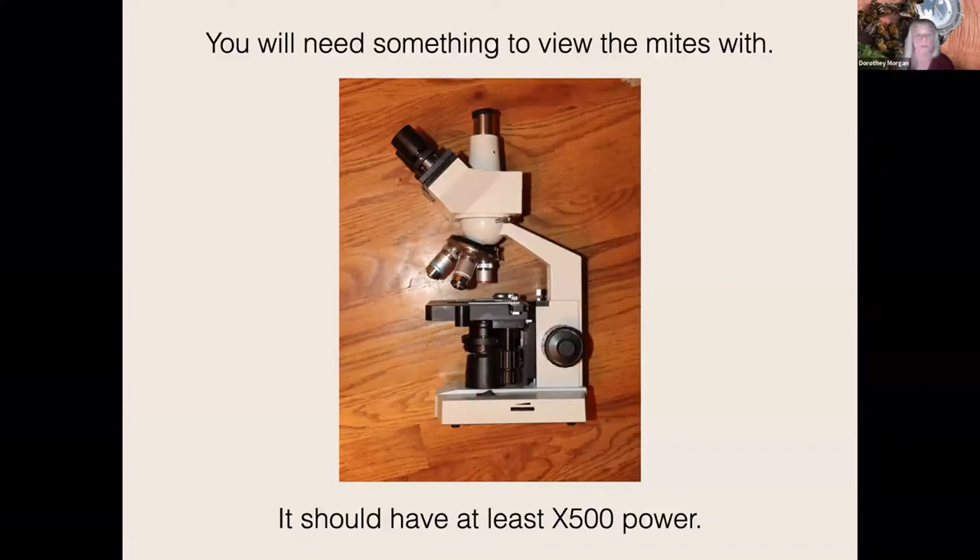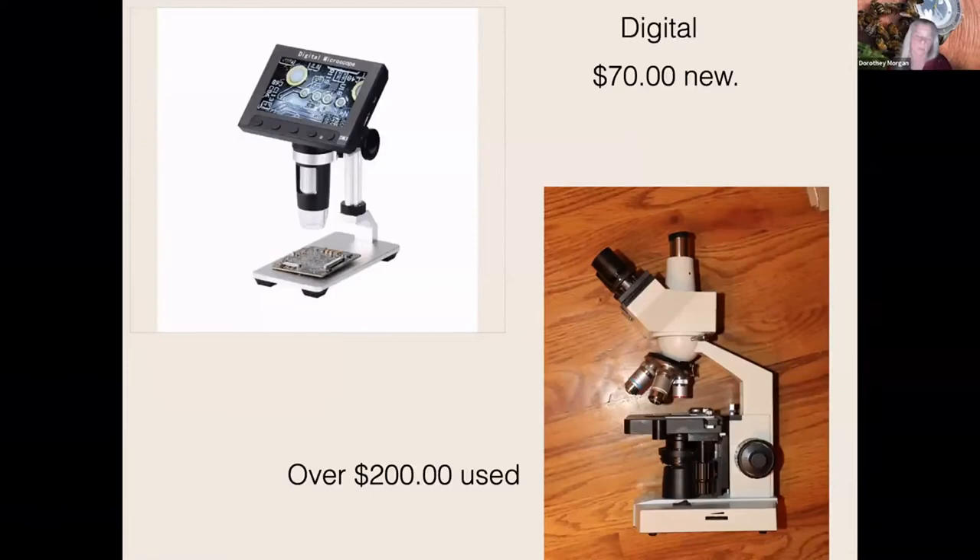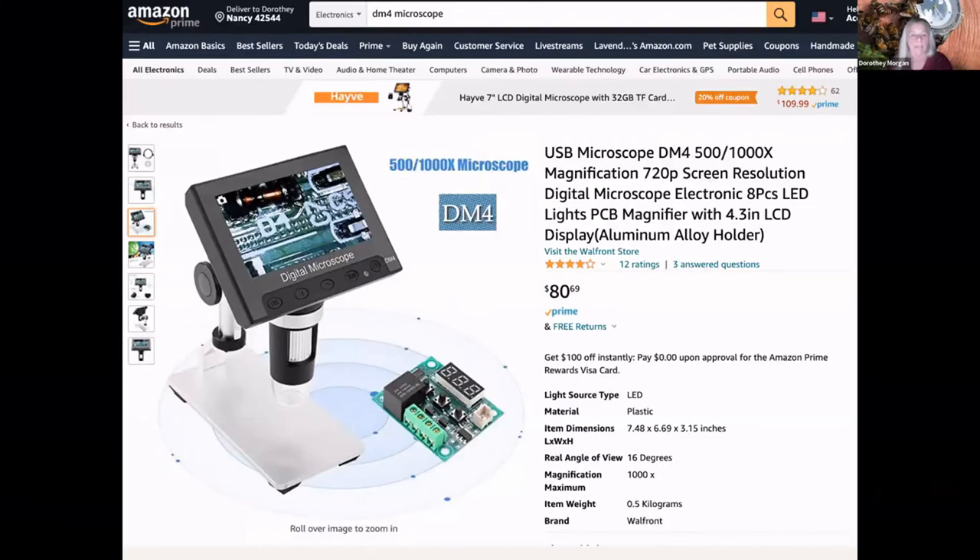When I first started, I began with a $200 microscope like Purdue was using — I had to buy the glass lenses and everything. Then we discovered this digital microscope on the left; you can find it for around $70 on Amazon. The bottom one was a little under $200 used. The one on the left is portable, the light source is built in, and it's easy and simple. These slides off of Amazon show it's right around $86 today. If you're not a member of Prime, a few more dollars for shipping. They have the DM4; the DM5 is difficult to find.